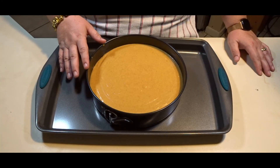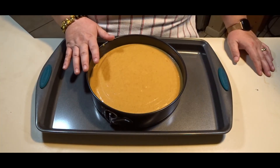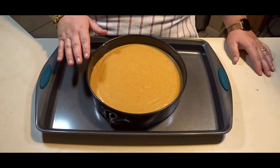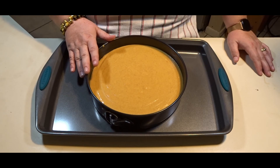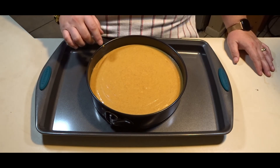Now that I have all my filling in my springform pan and everything is evened out, I am going to put this in a 325-degree oven for 40 to 45 minutes.